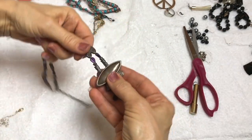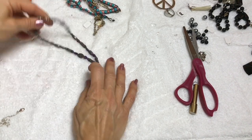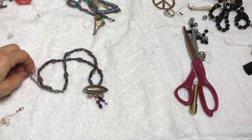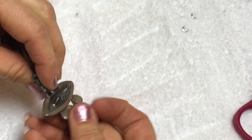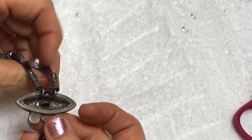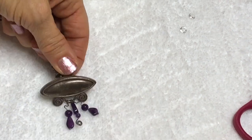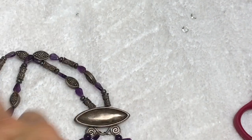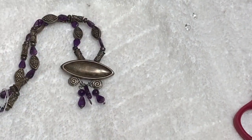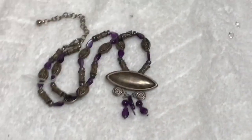Here's one that I think is neat. This is definitely handmade. The thing that's really cool about it is I believe that this person, whoever made it, took it off of another piece and repurposed it as a pendant. Added these little dangles and made a necklace - it's very cute. They did a good job with that.